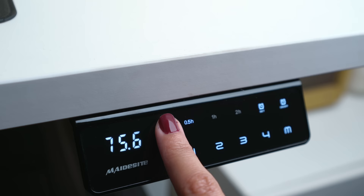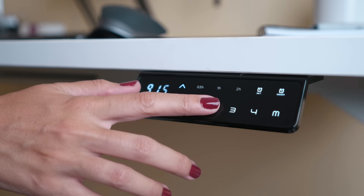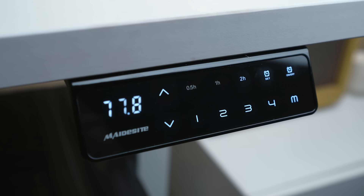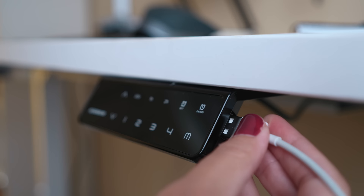It's good to have a 50-50 balance. This desk has four programs so more people can use it and set their own height, but since I live alone I use two — one for standing and one for sitting. It also has a timer so you don't need to remember to change positions; the desk will do it for you.